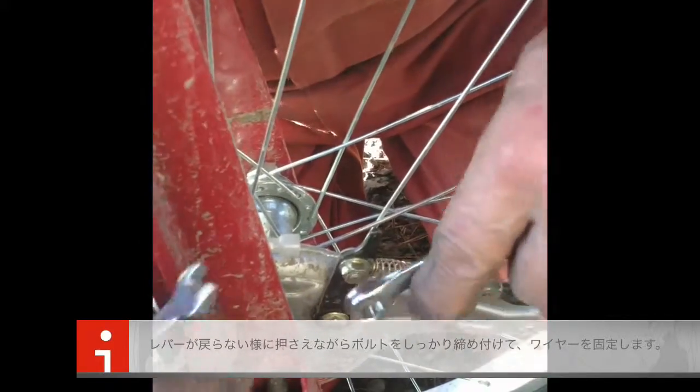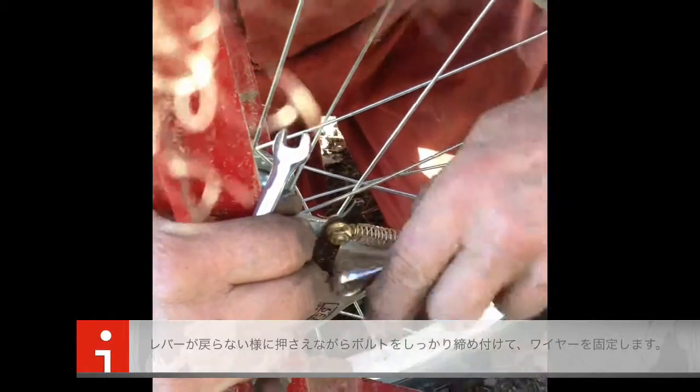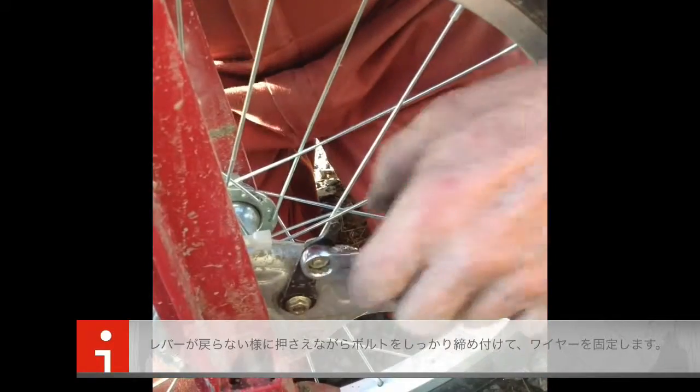And then you tighten this nut. This nut has to be quite tight. If it's a short-handled wrench, you have to push quite tight.